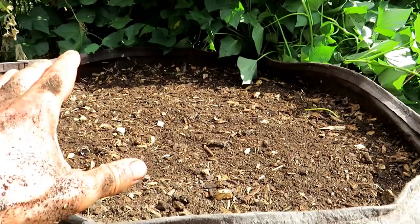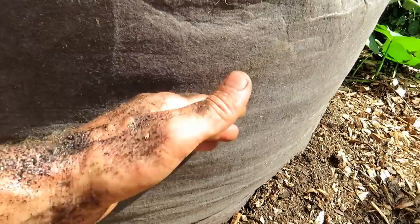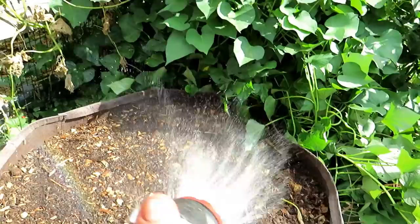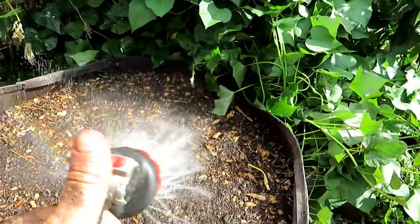When they germinate, keep the seedlings soaked for a good seven to fourteen days until they're well established and the roots get down into the deeper part of the container where they can access water. It all depends on where your garden is. I'm just going to soak it in just like that.